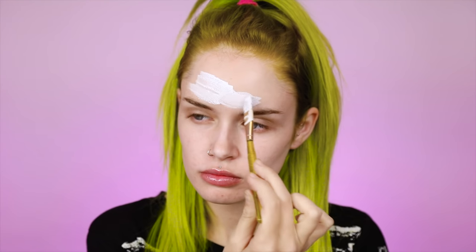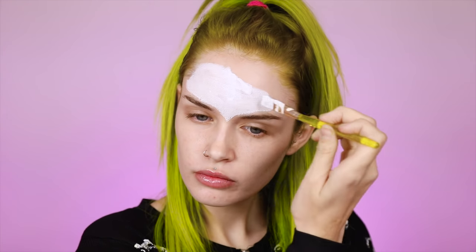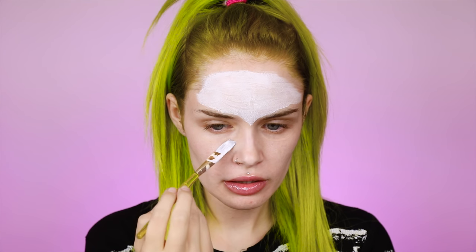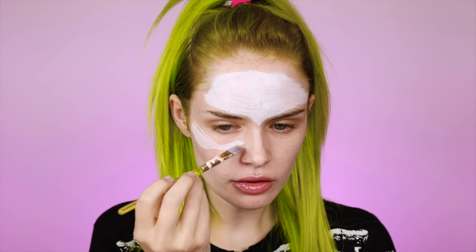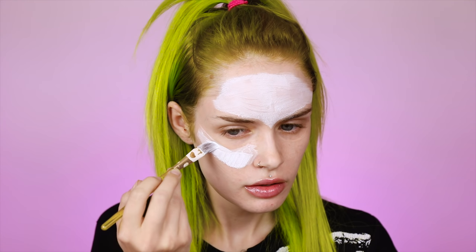Next, I'm just going to be taking a white body paint — this is water activated — and I'm pretty much going to be filling in everywhere, all the areas that I didn't outline. I find that it's best to use water activated paint and then go over it with a cream paint, but this would also work with just cream paints if that's all you have.